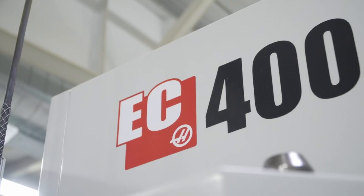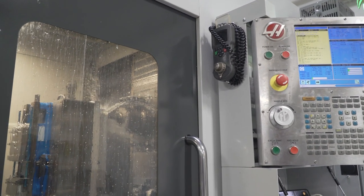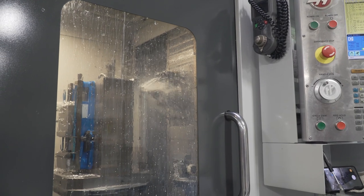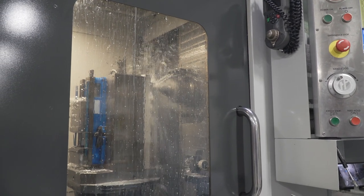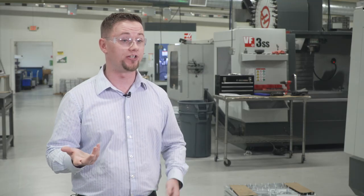Once we leave that machine we go into the EC400, where we have to build very deep cavities. The EC400, being a horizontal, allows us to mill those cavities without having chip evacuation problems. You can use the through-spindle coolant offered with the EC400 to remove those chips and get extra coolant to your tool in those deep cavities where you need it.